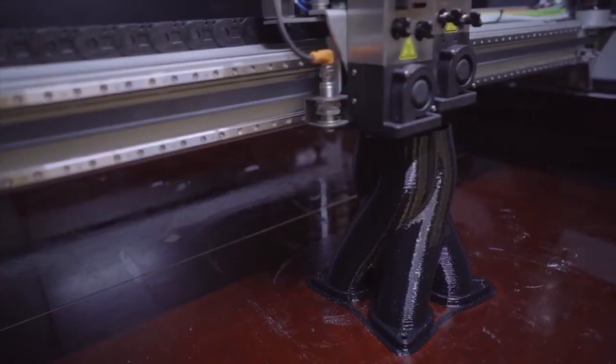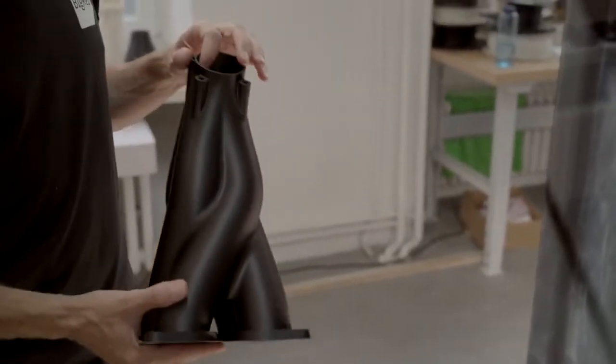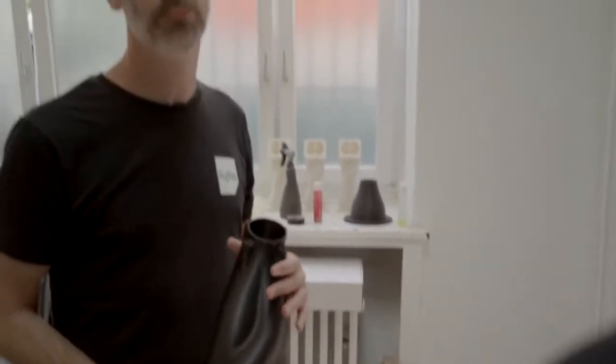How long would this take with traditional FFF 3D printing? A traditional FFF printer equipped with a one-millimeter nozzle would probably take about 14 hours, maybe 16.